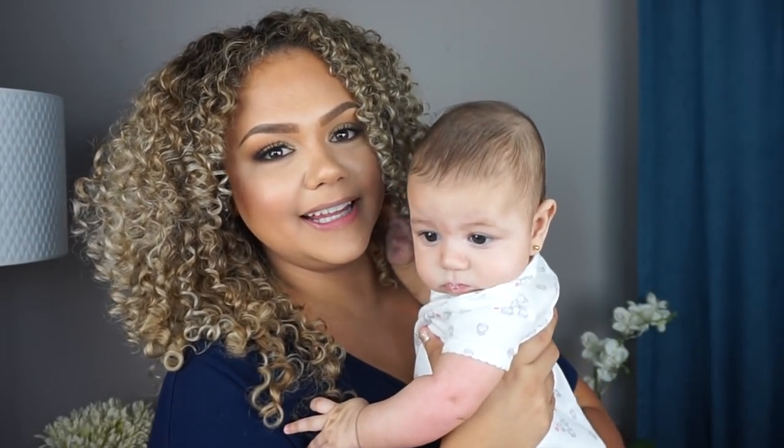Hi to our YouTube family! Welcome back to my YouTube channel — I really appreciate it. My name is Jenny, and if this is not your first time, thank you so much for being back.